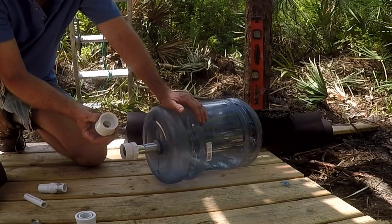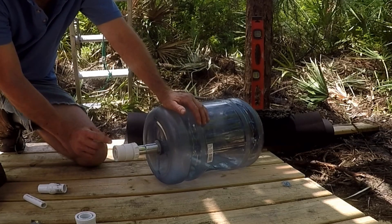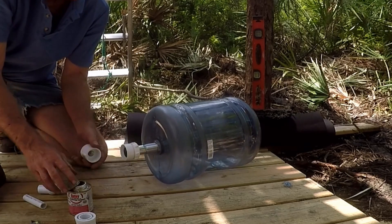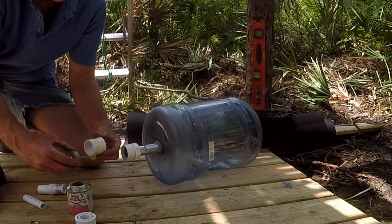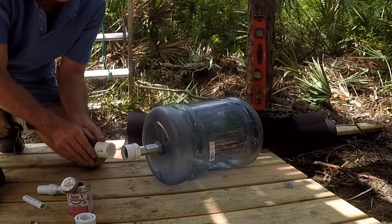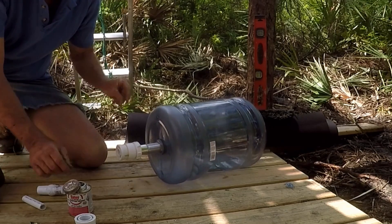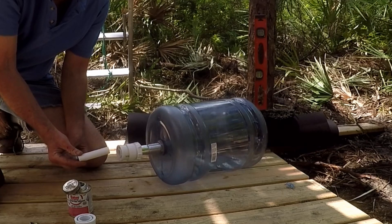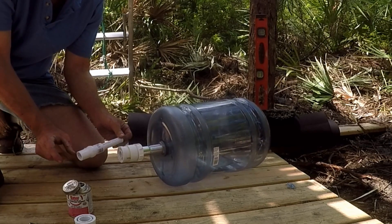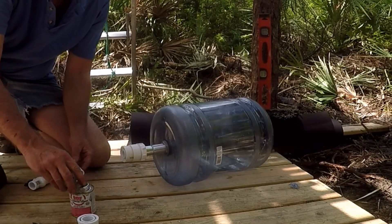Next, we're going to put on a bushing. This is inch and a half down to half inch and it's going to slide right in here. We're going to glue that up right now — apply glue to the outside of the fitting because it's a bushing, it's just going to slide right inside. Just push it tight and hold it. Next, we're going to put just a little piece of half-inch PVC going into our valve. This will be our shutoff, and from here we'll put on the shower head. Let's go ahead and glue all that up.